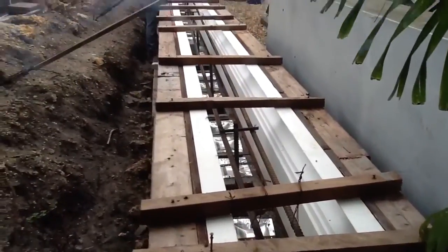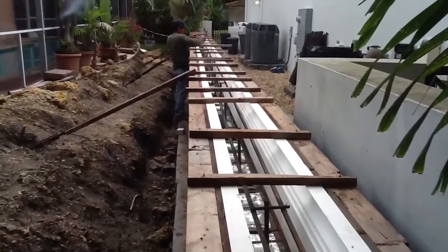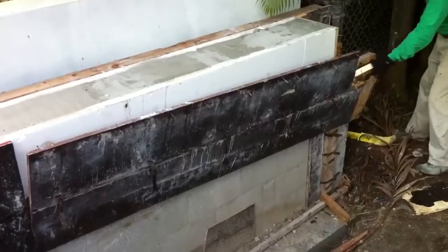Notice how we braced the foam work about 18 inches apart. This is so when we pour concrete, the weight of it won't expand the forms and we'll get a straight edge all the way along the wall.